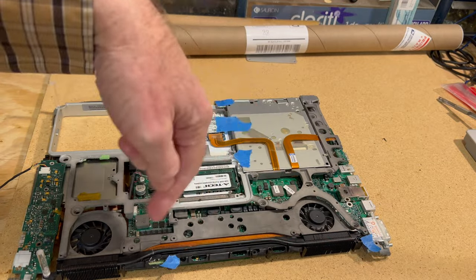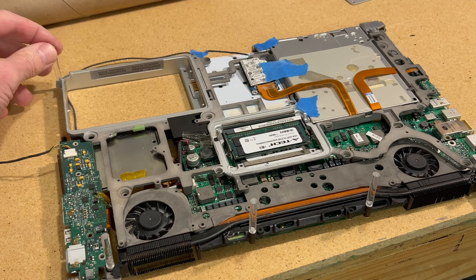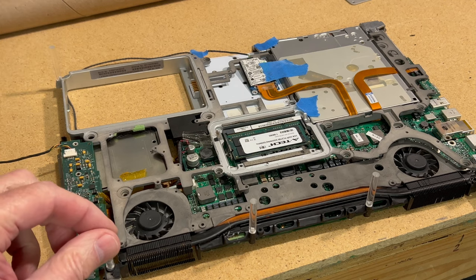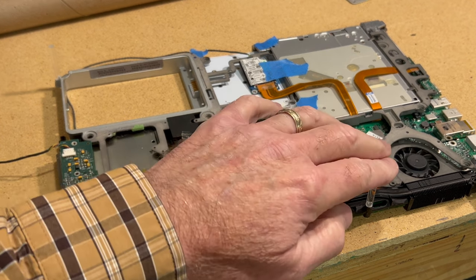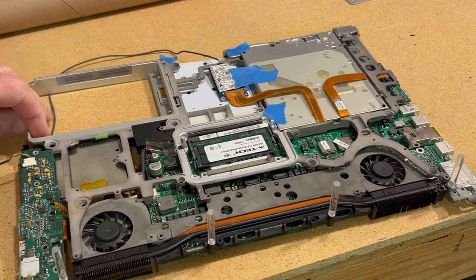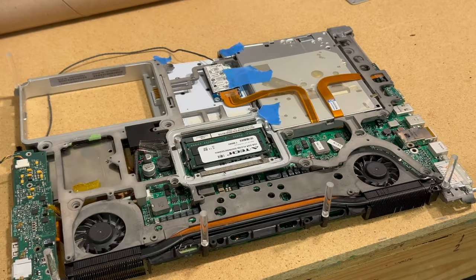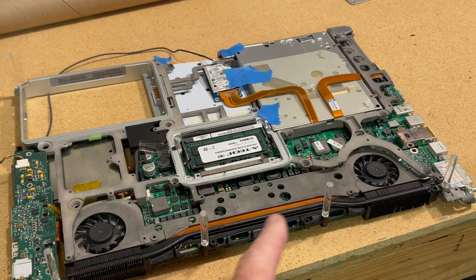We've made some more progress. We had one standoff on before, and now we've got this one, that one, and the one way over here all on. This equates to about an hour and a half's worth of work, but for you it's only a few seconds.